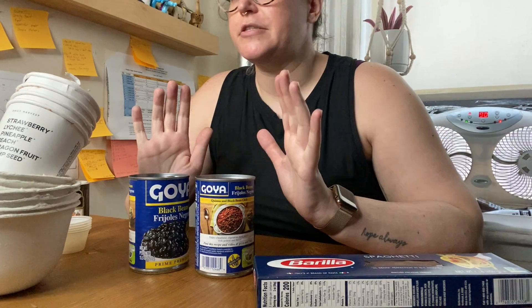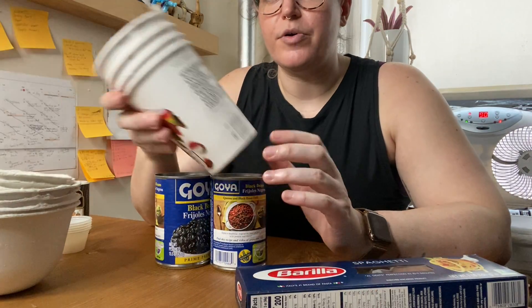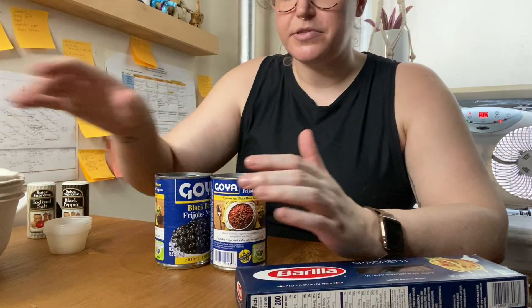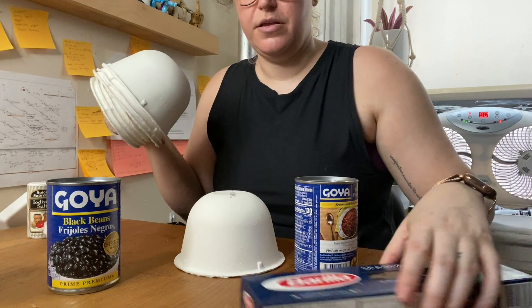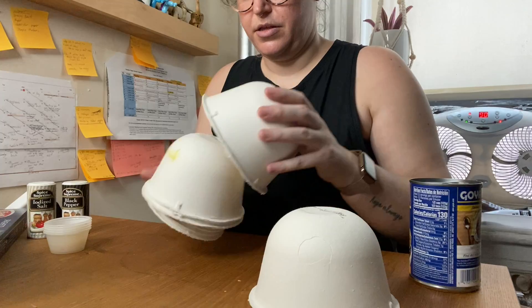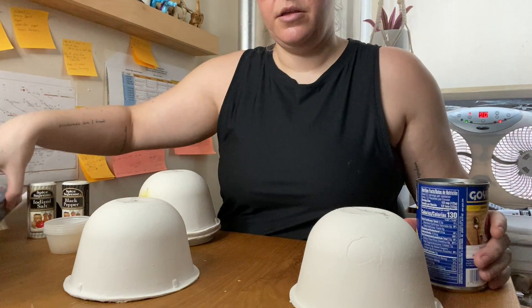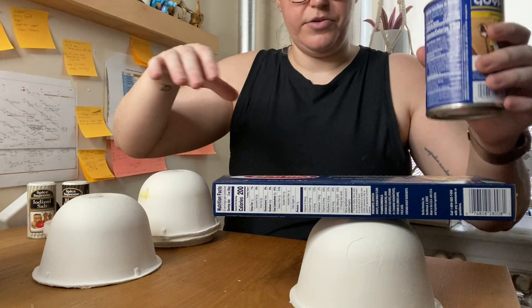I'm going to switch my camera angle here. I have pulled some items from my cupboards such as canned vegetables, some pasta. I've also pulled some things out of my recycling bin that I might be able to use. And what I'm going to try to do is build a sculpture using these items.